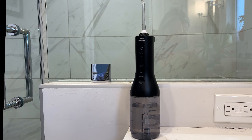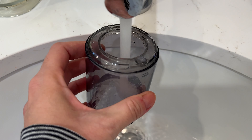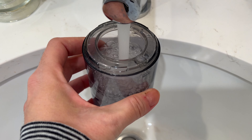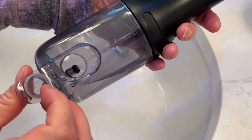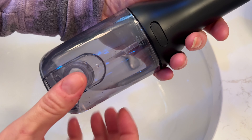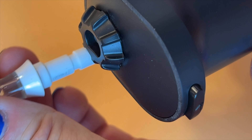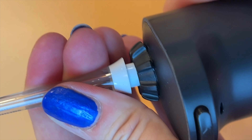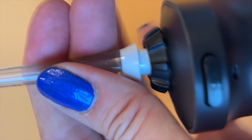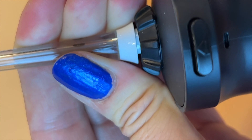To use the power flosser, make sure it's charged up. There's a small USB-C charging port in the handle. Fill the water reservoir with lukewarm water — it attaches to the handle with a simple twist, or you can use the little door in the back of the tank. Next, choose your nozzle and insert it into the top of the device. This isn't the most intuitive part; you need to loosen the collar at the top of the flosser to get your nozzle in properly. You're going for a distinct clicking sound. It took me a couple of tries, but once I understood what to do, it was easy from there on.